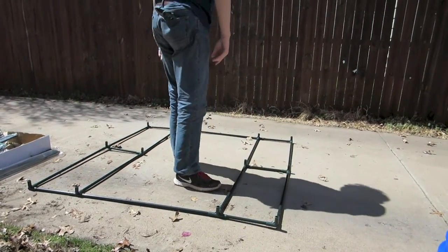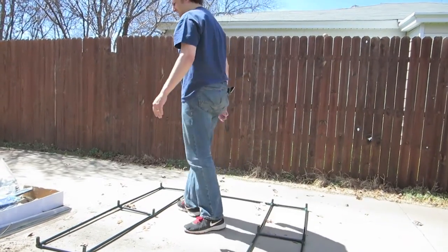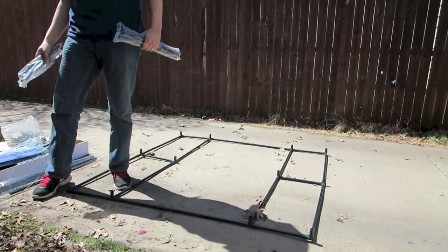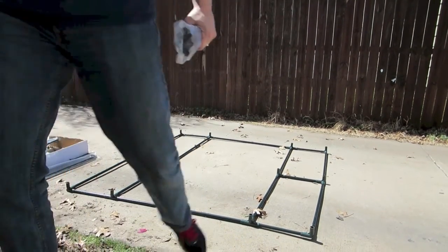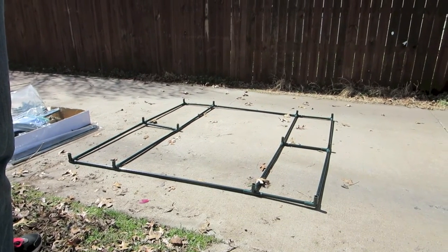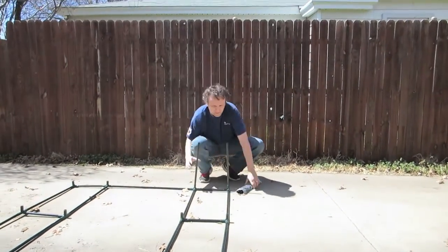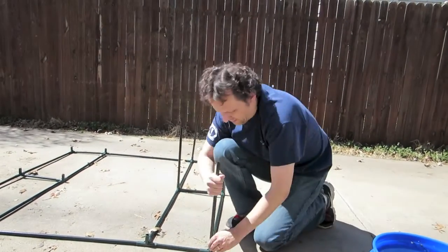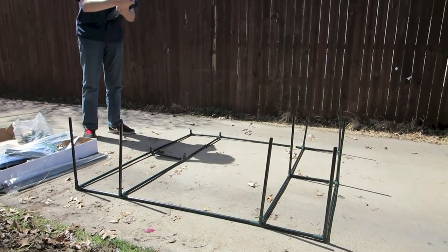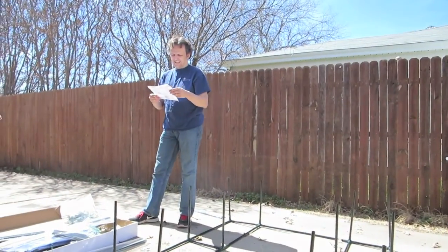Alright, base done, and we're going to work our way up. We need the instructions. That's very easy — this is just step one.